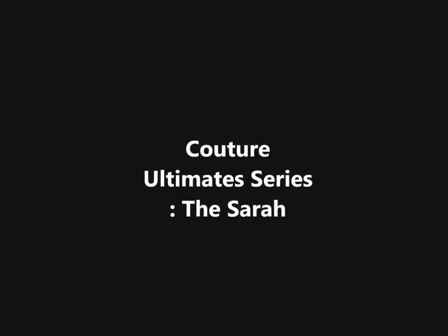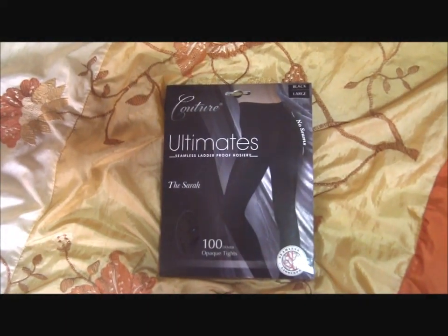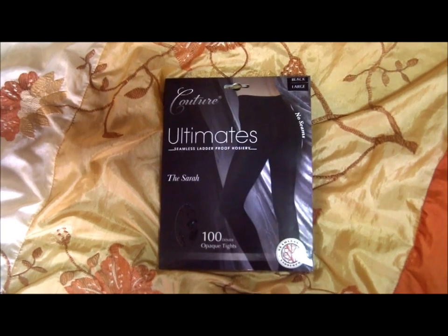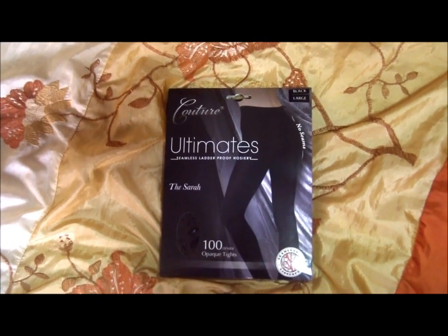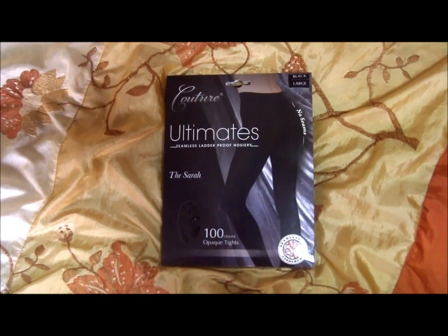Hi everyone, this is LinguaFashion Superman and today you're watching LinguaFashionReview. Today we'll be taking a look at this second pair of tights given to me by UK Tights. These are one of the seamless tights from the Kocha Ultimate Series. This is called the Serra.